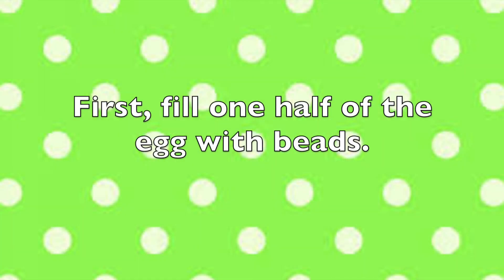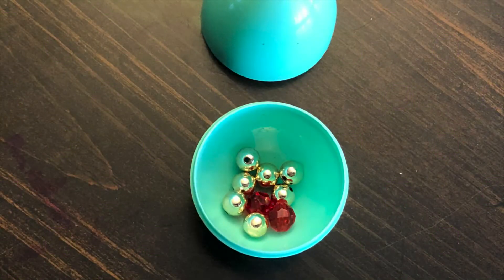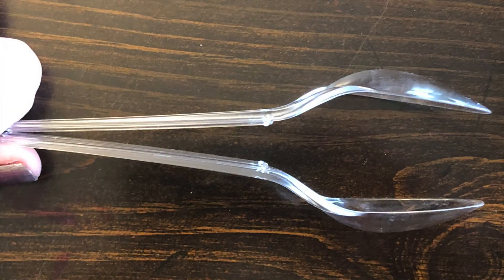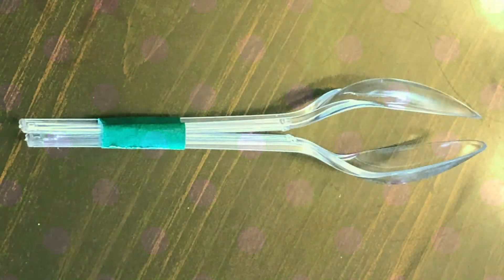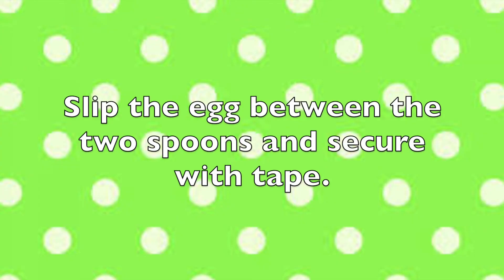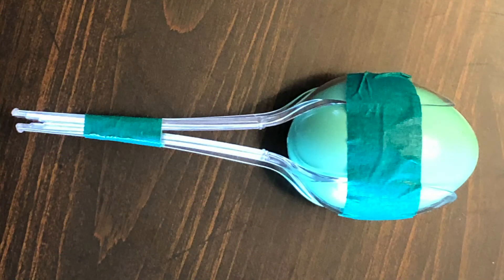First, fill one half of the egg with beads. Next, close the egg and put aside. Take your two spoons and face them towards each other, and tape together. Slip the egg between the two spoons and secure with tape. Now, shake!